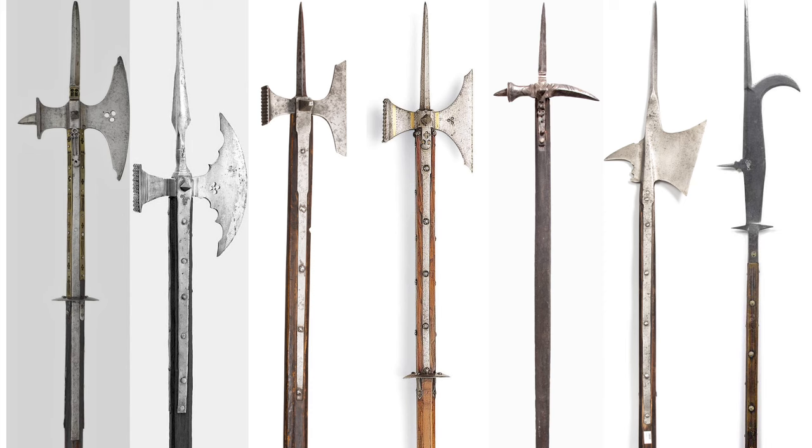Whether it is a classic pole axe with an axe blade and a hammer side, a lucerne hammer with a curved spike similar to a raven's peak, a halberd, or a billhook, the techniques are very similar and applicable to most pole weapons.